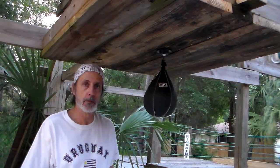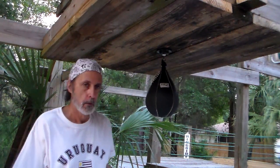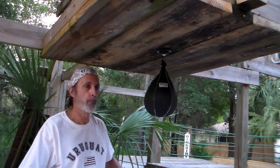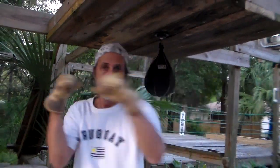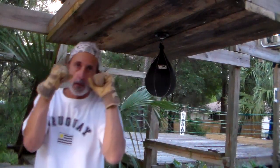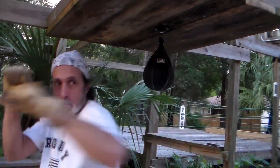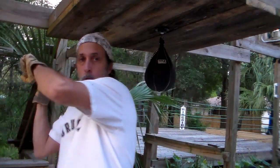The fourth technique in this condensed cram course speed bag lesson is the double punch. A lot of these techniques look harder than they are, but if you follow the instructions, you're going to get them. Double punch — one of the keys is I'm going to punch one punch but with two hands. This is actually a technique that can be used in a fight, where I'm knocking the opponent's guard with the first hand and hitting them with a punch with the second. Two fists, one punch.